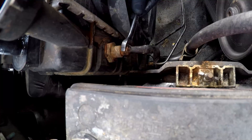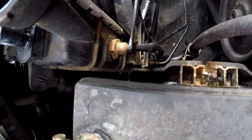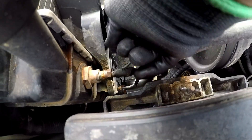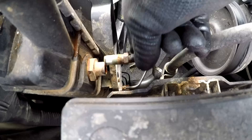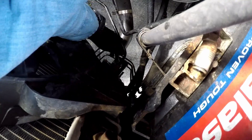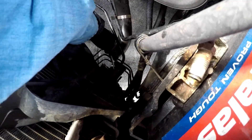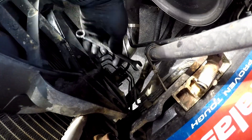These are transmission lines, so be careful with them. There is one on top and one at the bottom. Once you remove the one on top, as you can see, nothing came out of it, but the one at the bottom, some fluid will come out. Keep in mind how much fluid comes out because you will need to put that back after everything is done. As you can see, that's transmission fluid coming out.